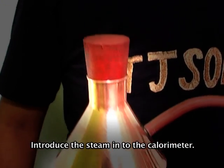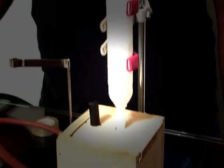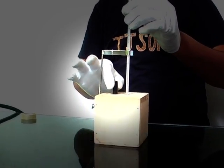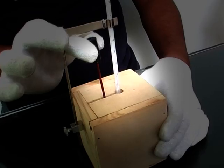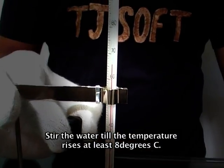Now introduce the steam into the calorimeter and keep the thermometer in the calorimeter. Stir the water till the temperature rises at least eight degrees Celsius.